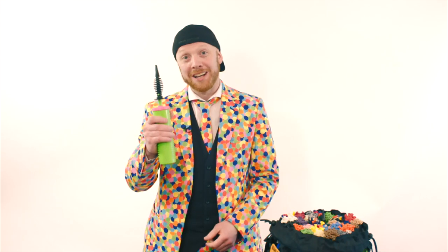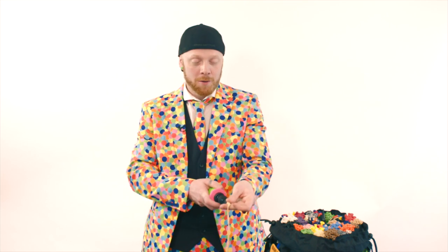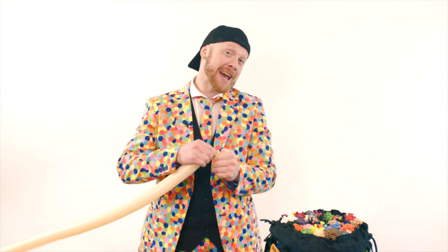First thing we're going to do is get our pump and pump up our balloon. This balloon is called a blush and I use it for a kangaroo. We're going to pump it up and leave about three fingers in the tail — about that much. We're going to tie it off.